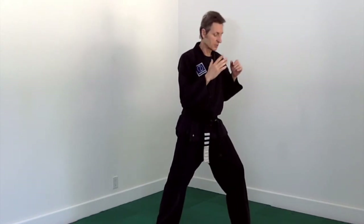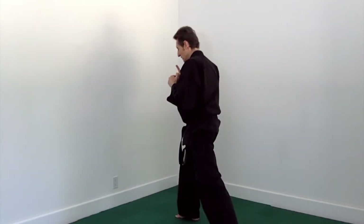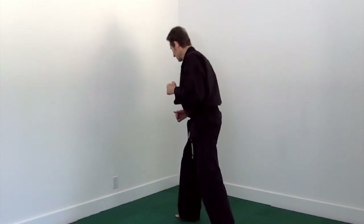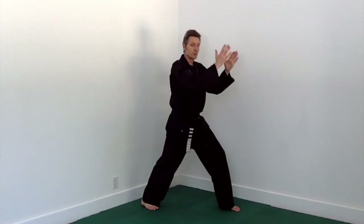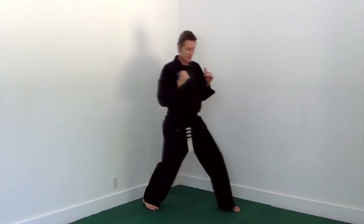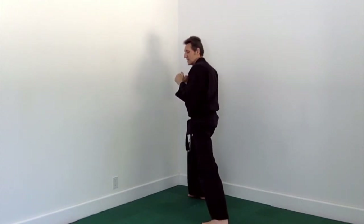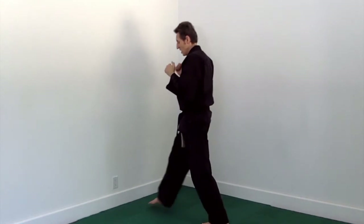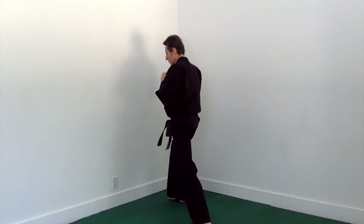We have a couple of long turns in front stance in this form. Stand on one railroad track instead of two and rotate your feet around to the other railroad track. Parallel lines going this way — step onto the same track, rotate, and then push your foot out into another balanced front stance 180 degrees away. Onto the same line, turn 180; onto the same line, turn 180.